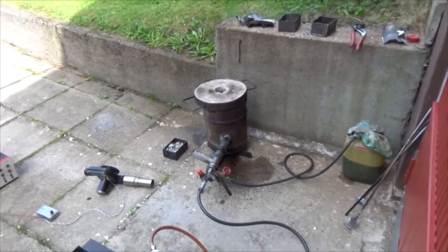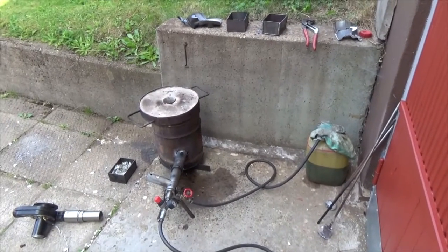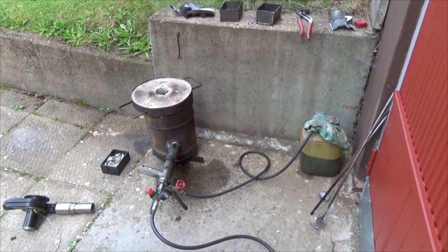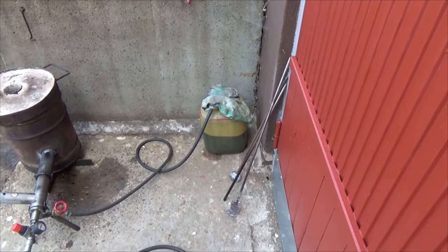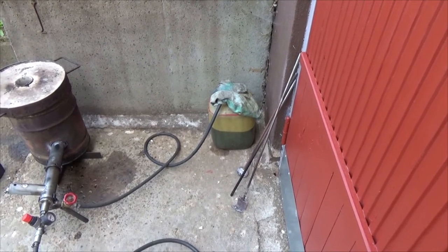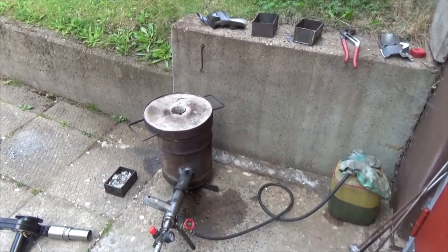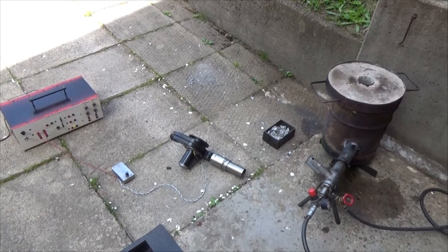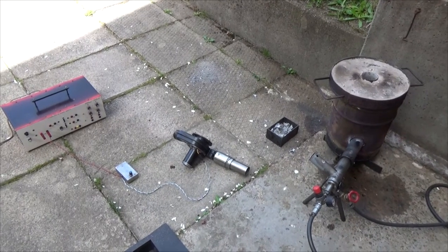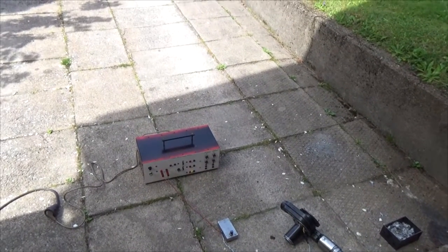Hi there. I'm going to melt some aluminium again and the setup is as usual. The fuel is a mix of 50% diesel and waste oil. The burner is there and the furnace. The fan is from an old car, a 68 Volkswagen 411, and it is powered by this power supply.